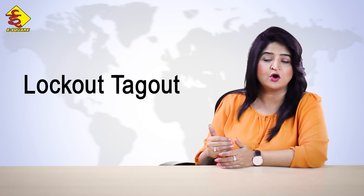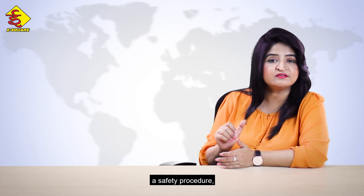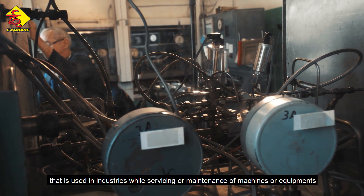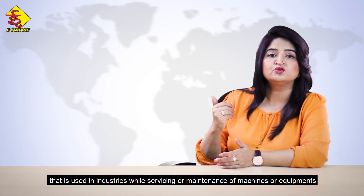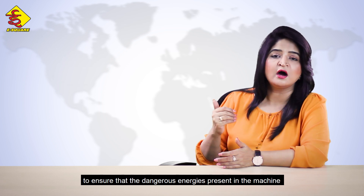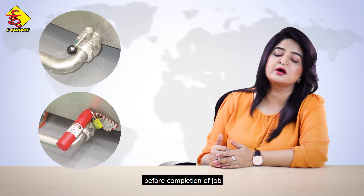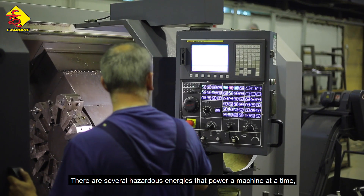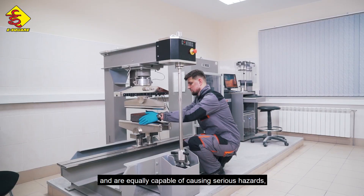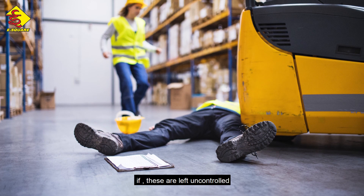Lockout-tagout, or LOTO, or LOTO-TOE as it is sometimes called, is a safety procedure used in industries while servicing or maintenance of machines or equipment to ensure that the dangerous energies present in the machine are properly shut down and prevented from starting up accidentally before completion of the job. There are several hazardous energies that power a machine at a time and are equally capable of causing serious hazards or even deaths if left uncontrolled.